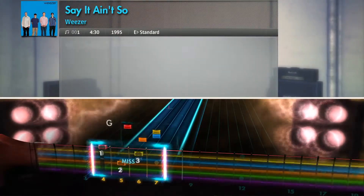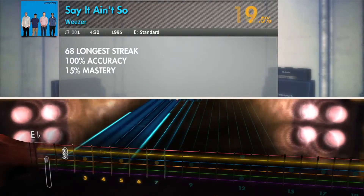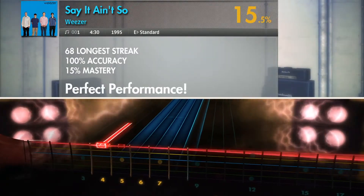When you complete a song, you'll be given your mastery rating. This is essentially your high score. The only way to reach 100% is to be able to play note for note exactly what the original guitarist played on the record.